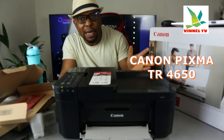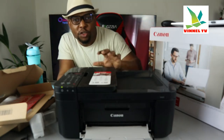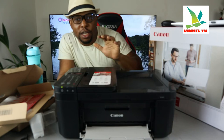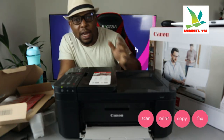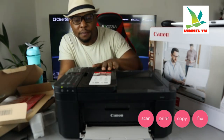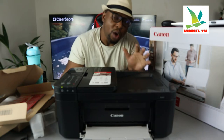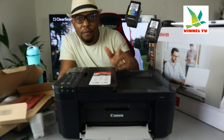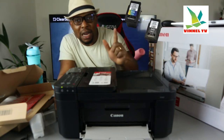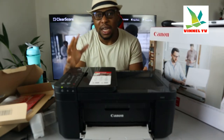We got this gear — this is the Canon PIXMA TR4650. This printer is a multifunctional printer, four-in-one: you can copy, scan, print, and fax from this gear. Check my video to see how we unboxed it and connected the ink cartridges. This printer uses the 445 black ink cartridge and the 546 color ink cartridge.